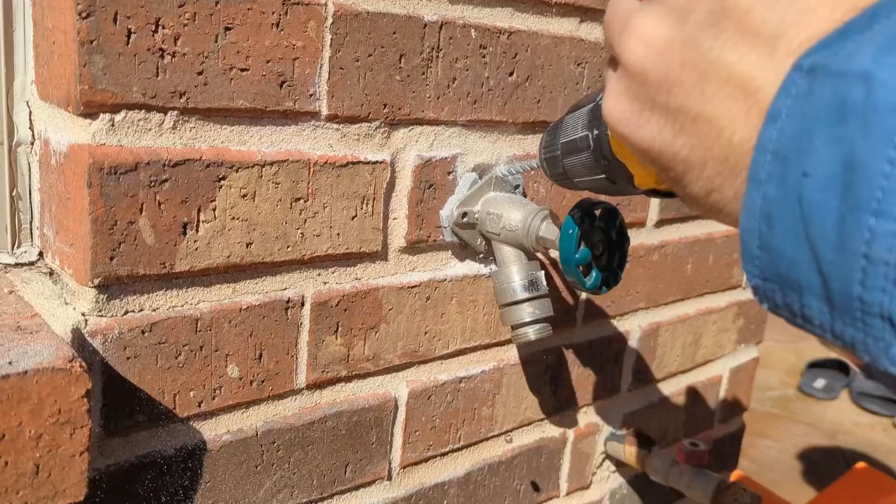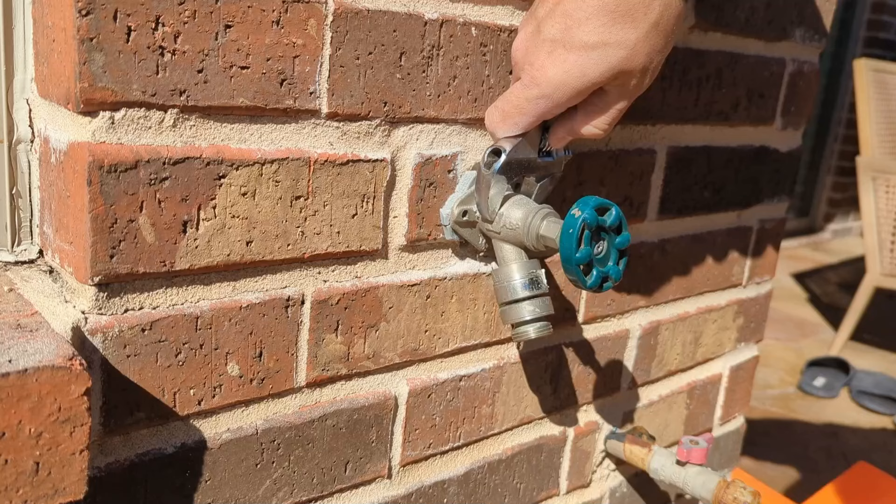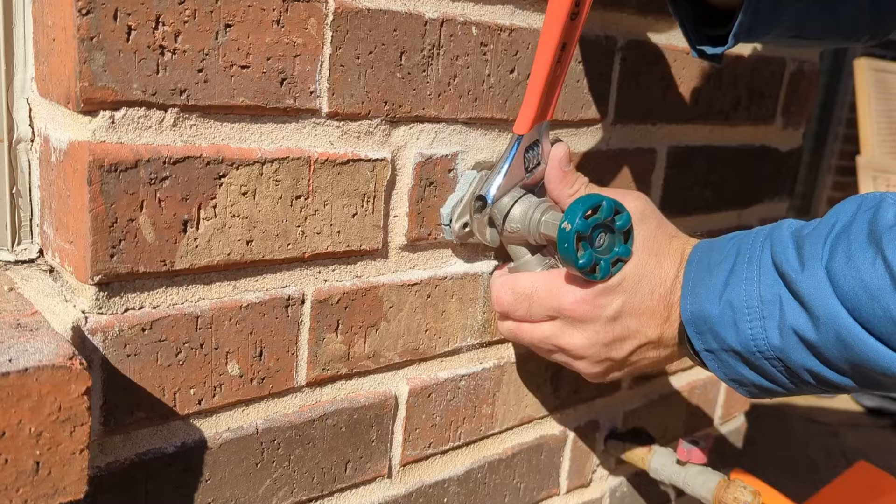In my case, that will be enough. Now it's time to grab the adjustable wrench and unscrew the spigot. Adjust the wrench and slowly unscrew the faucet.